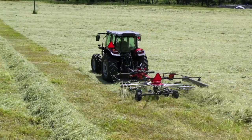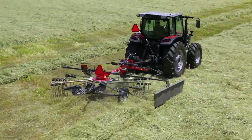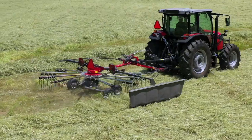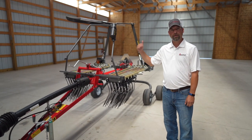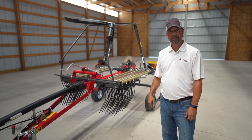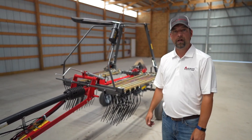The Massey Ferguson RK series rakes consists of eight models, ranging from a 12-footer that we showed you here today, all the way up to 41 feet. You can make single windrows in a center configuration or a side configuration, and we have a couple of models that can make two windrows at a time. We have an RK series rake to fit all of your needs.